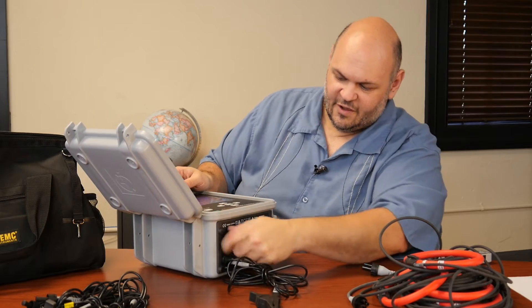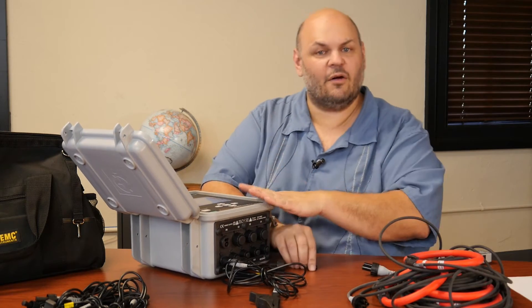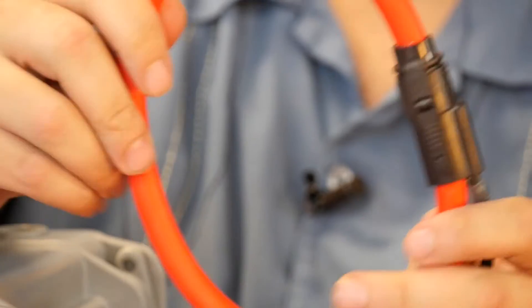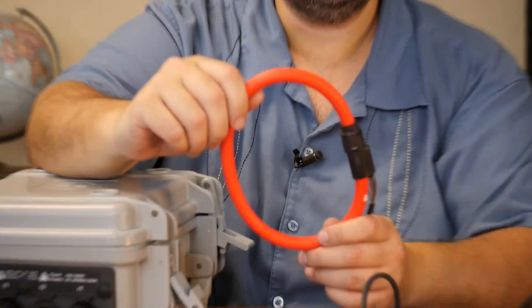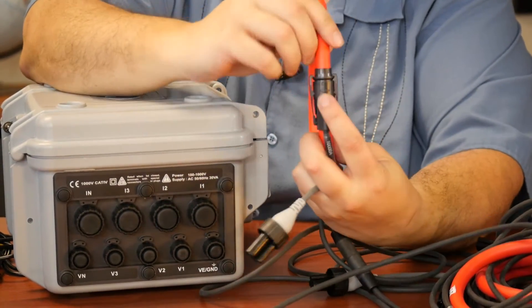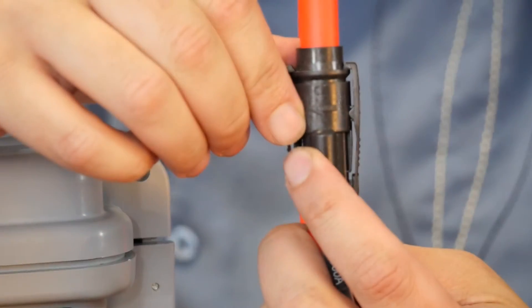Same thing with the current. The system comes either without current probes or with current probes. The standard flex probes are IP67 rated, so if you're using this in an outdoor waterproof environment, these are the probes you would use. Any other probes from AEMC can be used with this, however they are not going to be IP67 rated. They also have a directional arrow on them so you can know which way they should be facing.